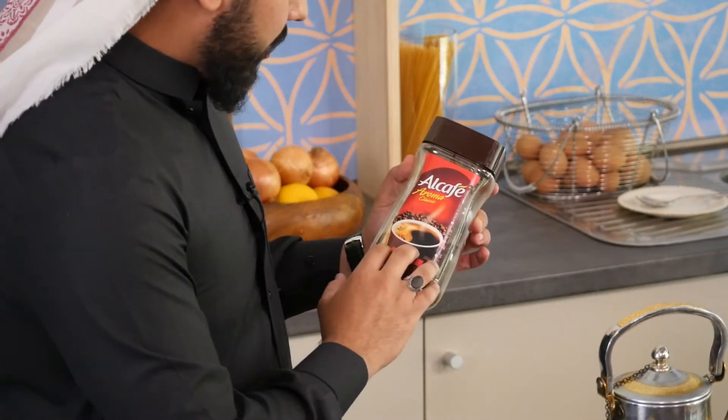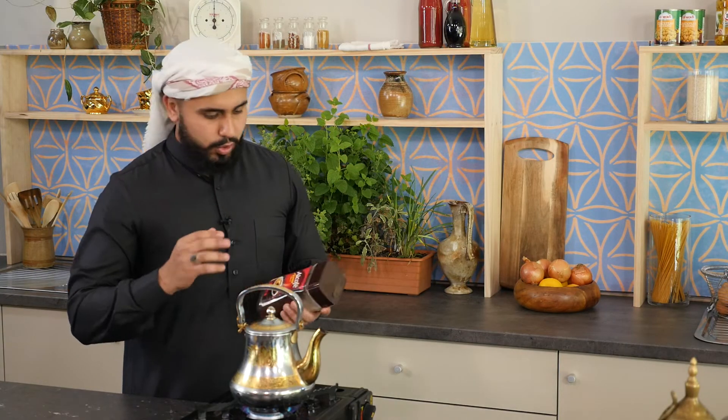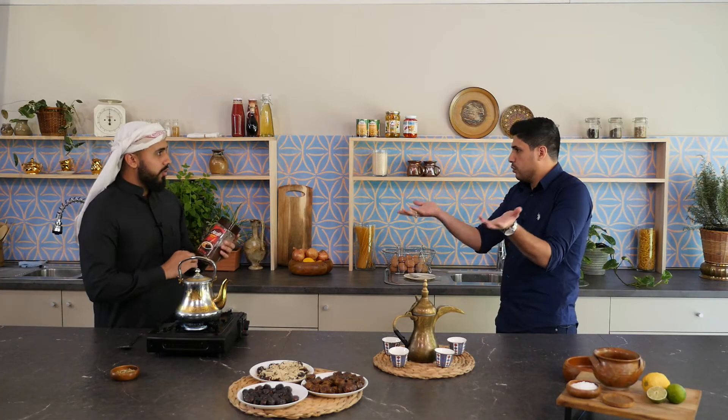I usually get this from any of the multicultural grocery shops here — there are a few of them in Shep. People can just use your normal Nescafe. You could use that or the normal Nescafe available at Coles or Woolies.